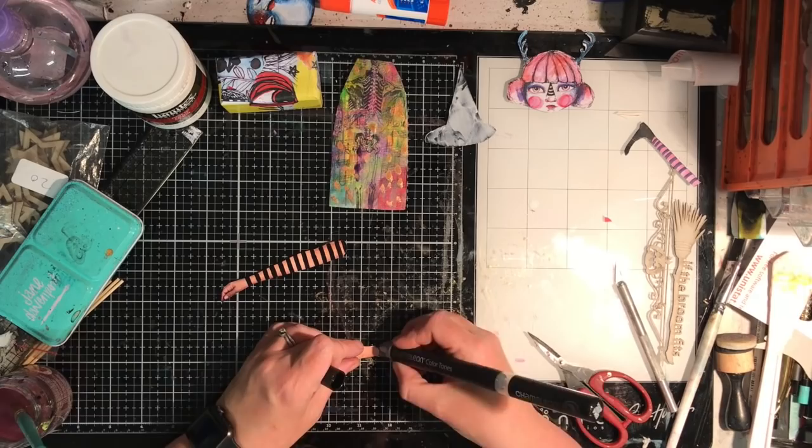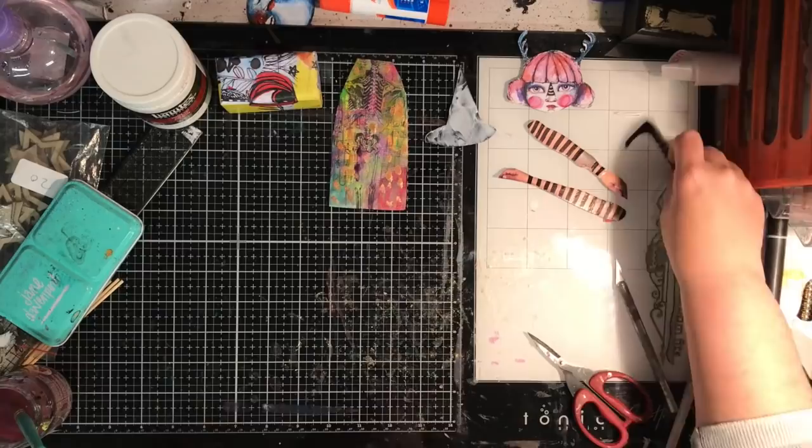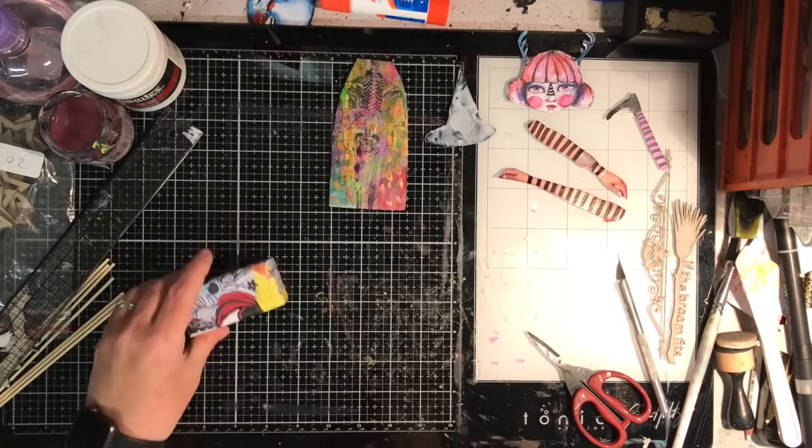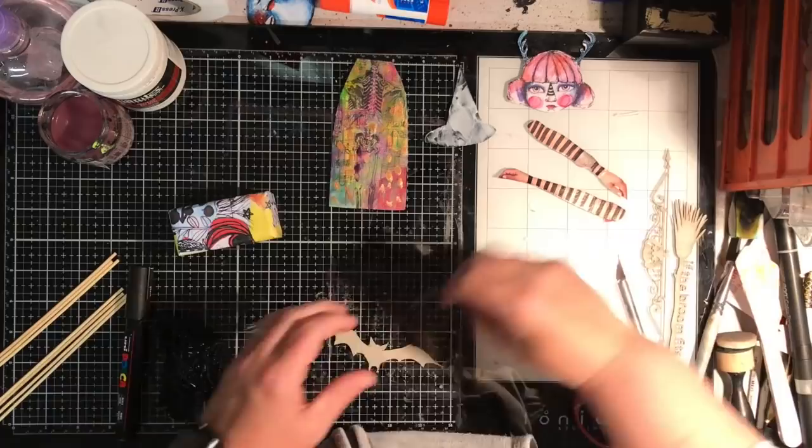Because the arms looked fairly realistic and I wanted to make them look less realistic, I've gone in with a Copic marker and drawn some stripes on the arm so it blends in, brings some of that black into the body, and also echoes what the legs look like.